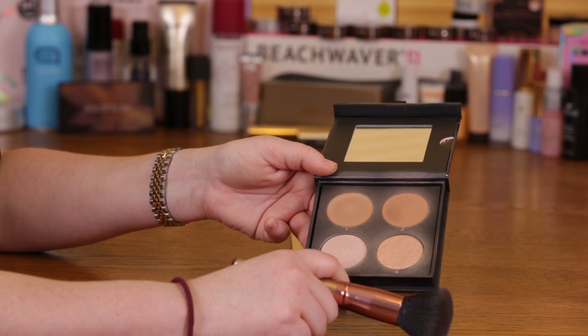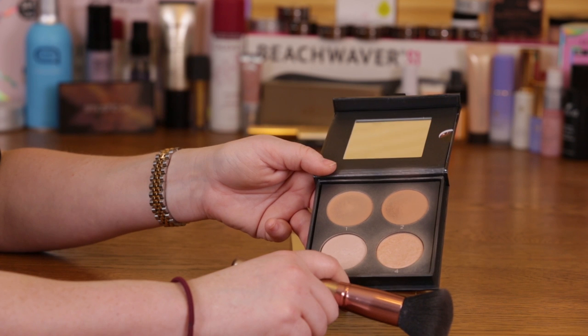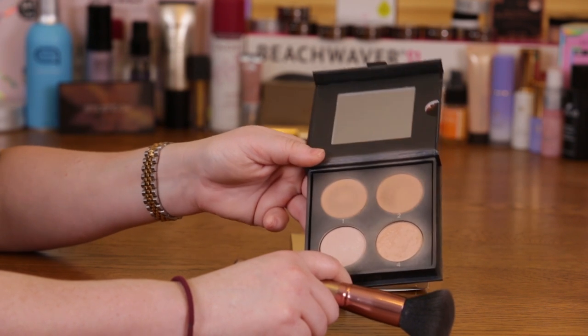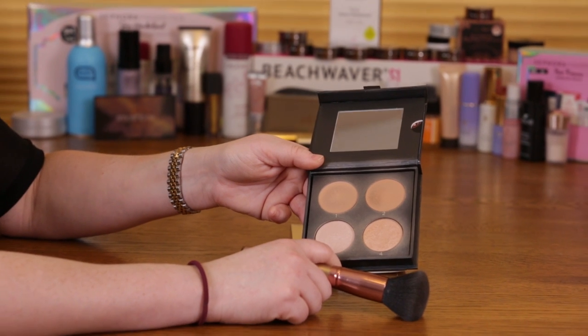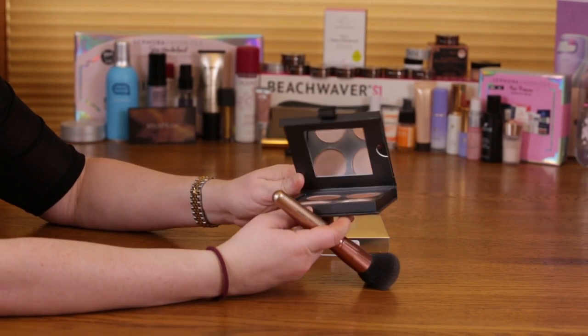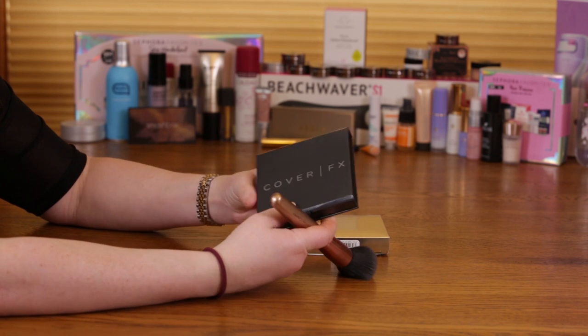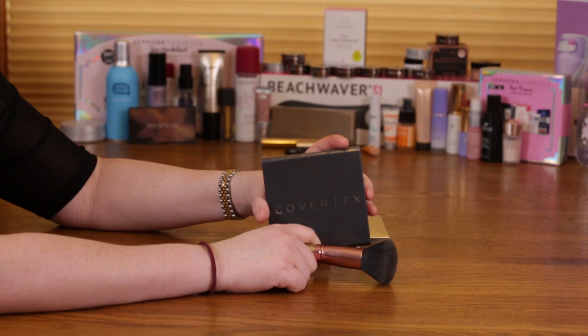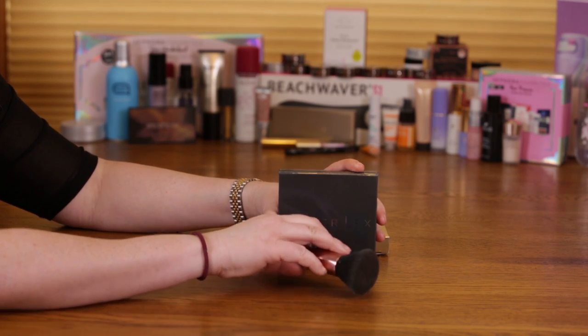The nice thing about Cover FX is they're vegan. They don't use talc in their products, gluten, mineral oil, fragrances, or parabens. Those are kind of the bad five for your skin. That's what I mainly love about this brand — the non-fragrances, and the fact that they don't use talc, which for people with dry skin is kind of a nightmare.